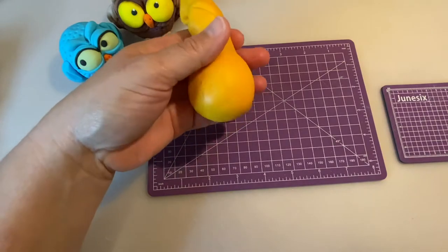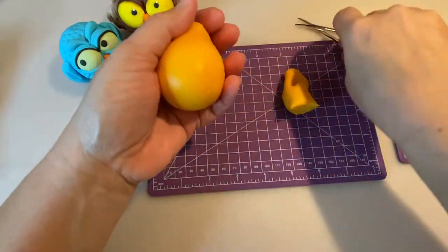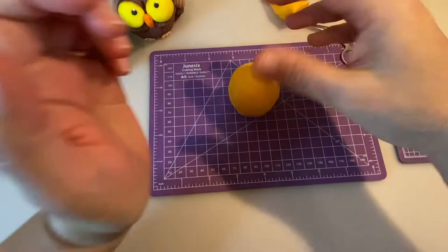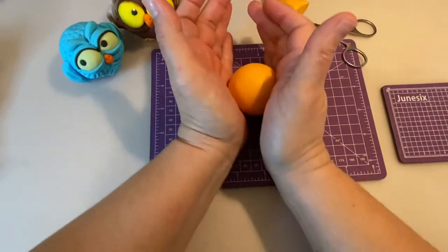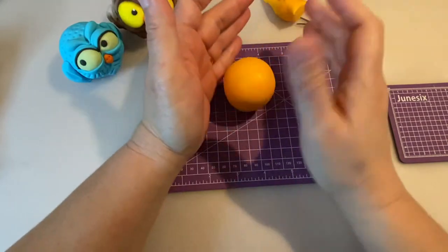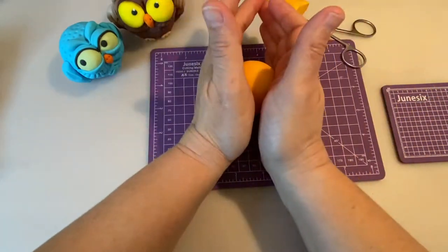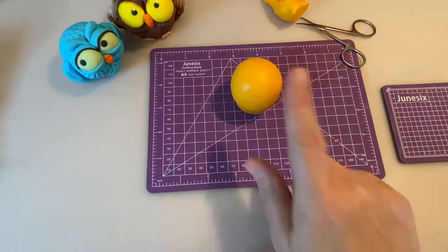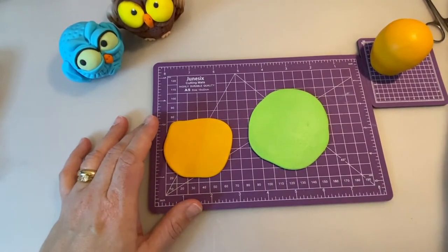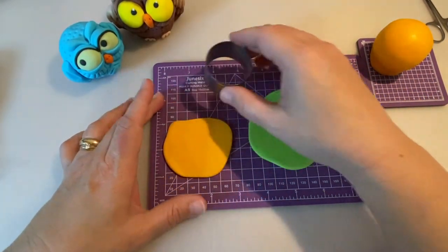I'm going to leave a little bit of sugar paste here so I can create some sort of a base for the owl to stand on. I'll just apply pressure and round it with my hands. Make sure you don't have any wrinkles. It's not really a round shape — it's more like an oval that you cut here, so the owl can sit in there. I rolled out a little bit of green — I like this light green color — and the same yellow I used for the body. I'm going to cut a circle about two and a half to four centimeters in diameter.